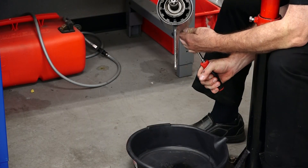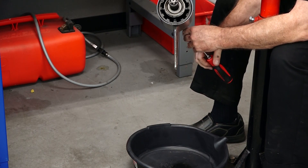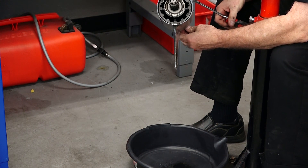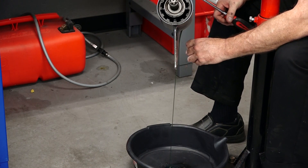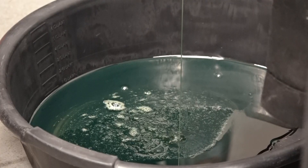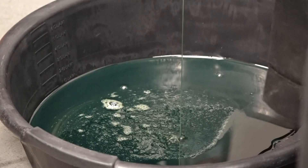This is when you want to pay attention to whatever fluid is coming out of here, because if it looks like a gray milkshake, that means you've got water intrusion and you need to do something about your seals — either your input or, more than likely, your output shaft seals are leaking. In fact, this one had been changed recently; that looks like new fluid coming out of it.